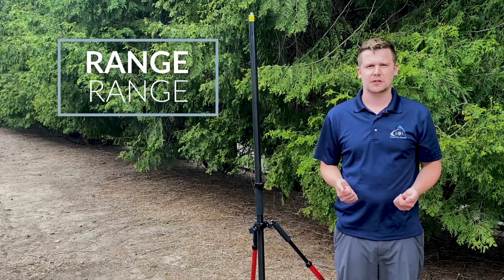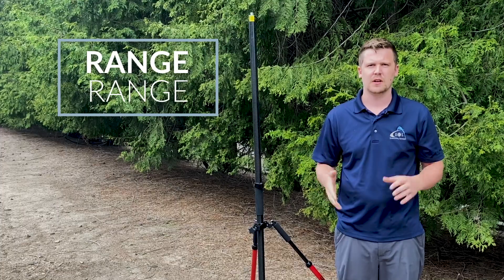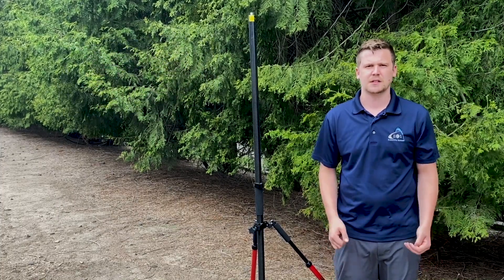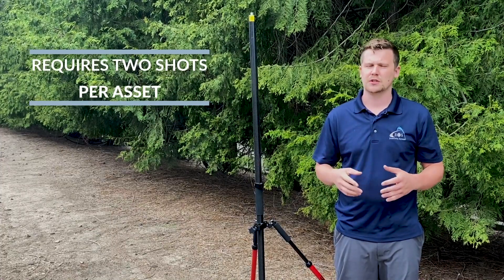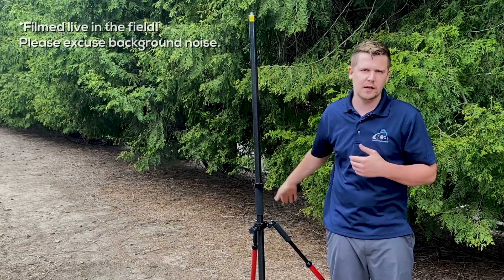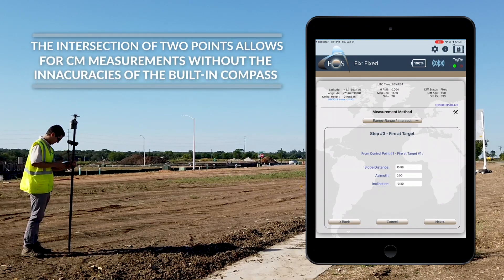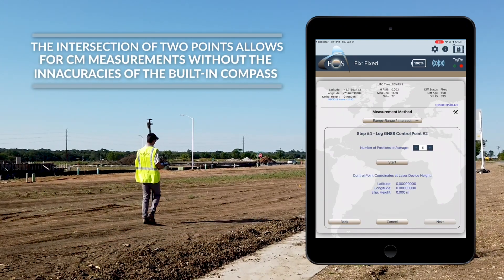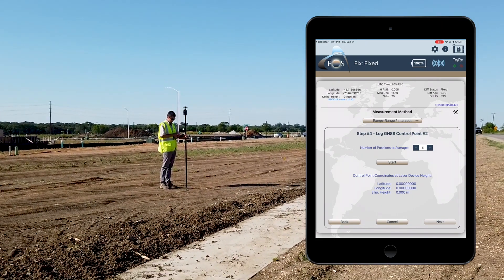Range Range is a great solution for mobility in capturing one asset here or there and moving between those positions. It does require two shots per asset — if I want to shoot a location of a tree, I have to shoot it from here and then move at least 20 feet away and shoot it from another position. It requires more shots, but it's also a much more lightweight setup than Range Backsight, which requires the true angle, adding a lot of weight and equipment to carry around in the field.